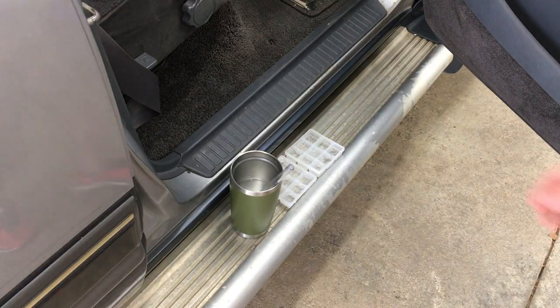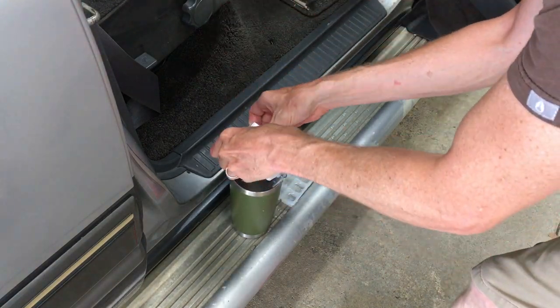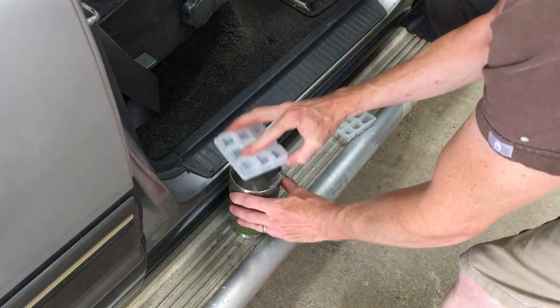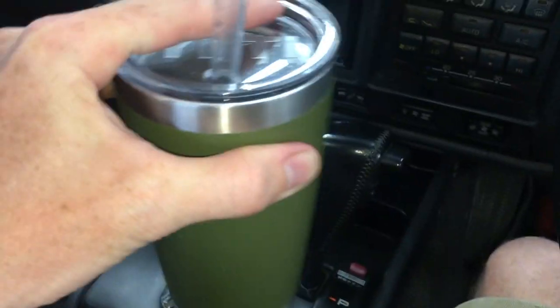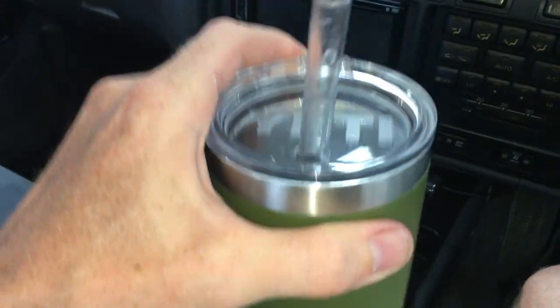Eventually. I don't have all afternoon — time to try this out. Well, it works. All you need is time and fuel.